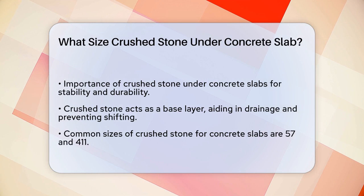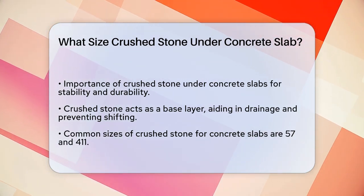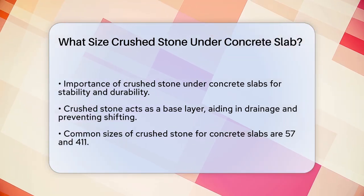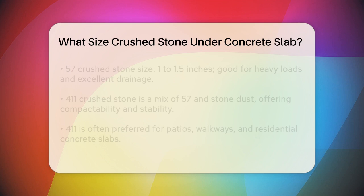Let's talk about why you need crushed stone at all. Crushed stone, also known as aggregate, serves as a base layer under the concrete. It helps with drainage, prevents the concrete from shifting, and provides a solid foundation that can support the weight of the concrete and whatever will be on top of it.